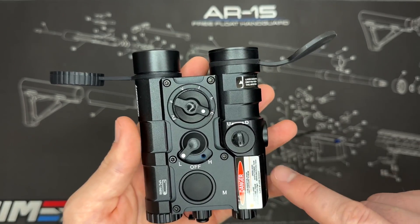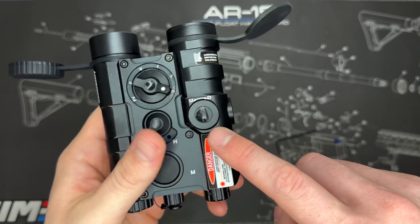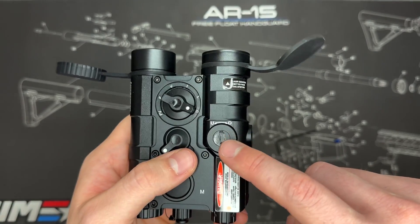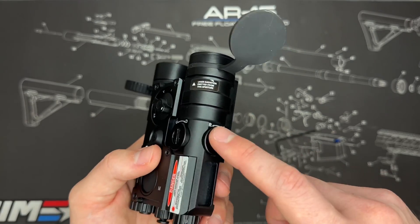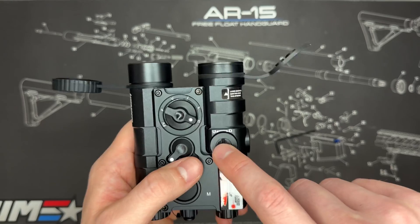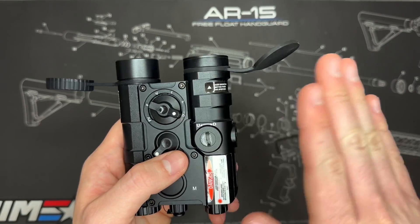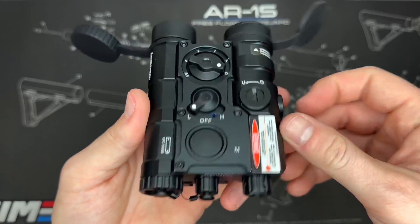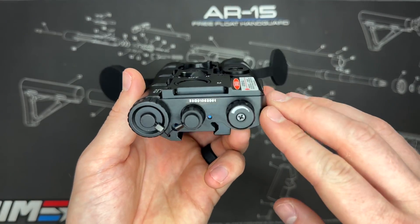You do need to zero in the visible laser and IR laser. To do so, you use the mounts on the side — there's a left/right dial as well as an up/down dial. Just like any other laser sight or red dot, you use these to adjust for windage and elevation and get it zeroed in for the distance you want on your setup.